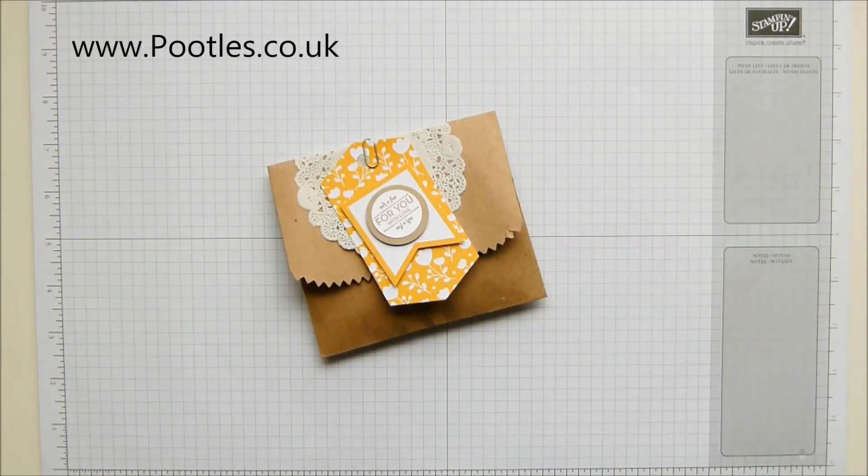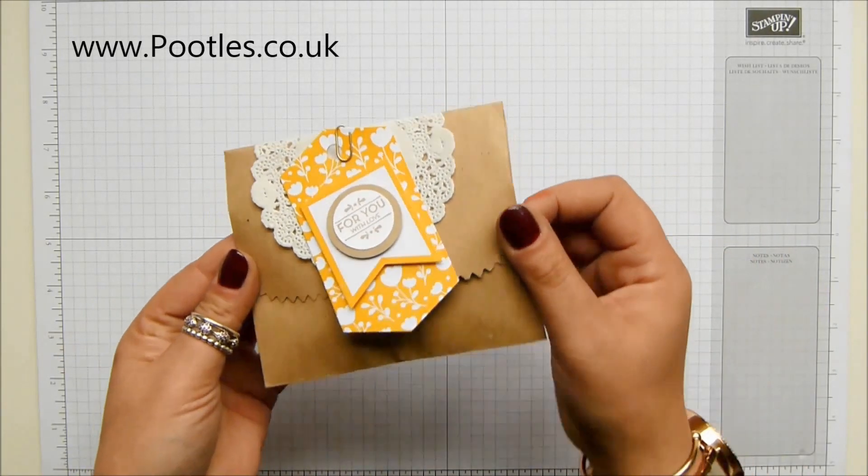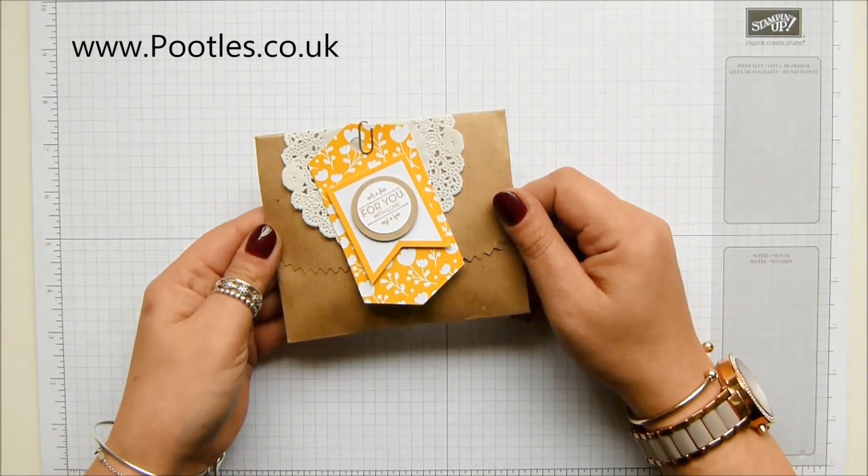Hi there, it's Sam from Peoples.co.uk. Thank you very much for joining me today. Today's project is this one and this is my thank you gift for everybody who came shopping with me in April.